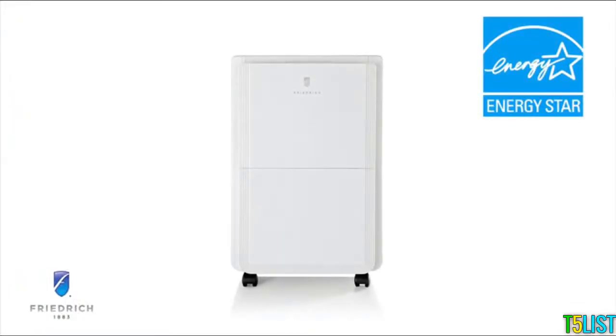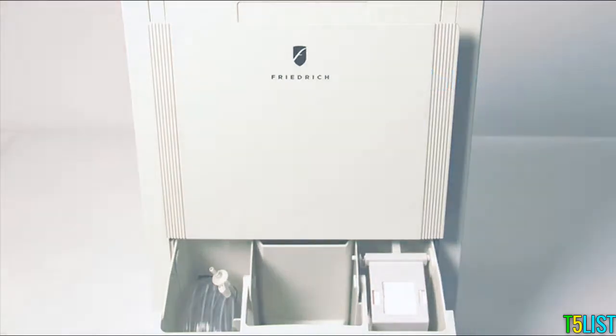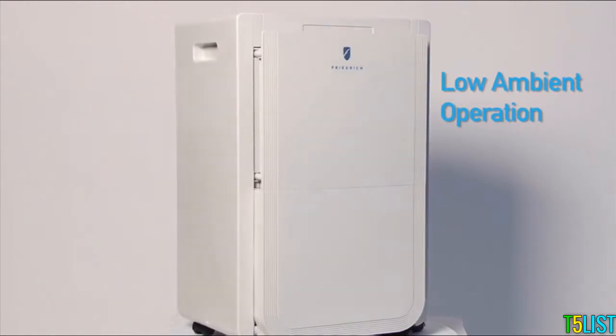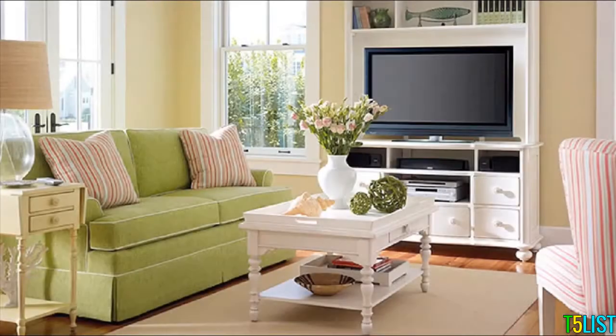These efficient, ENERGY STAR qualified models also provide a removable condensate bucket with a carry handle that holds up to 16 pints of water. With a washable slide-out filter, low ambient operation, automatic defrost cycle, and a 24-hour timer,